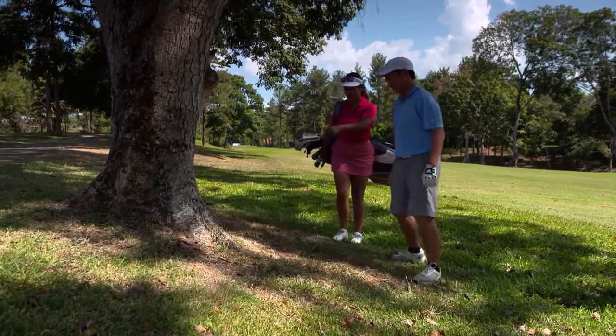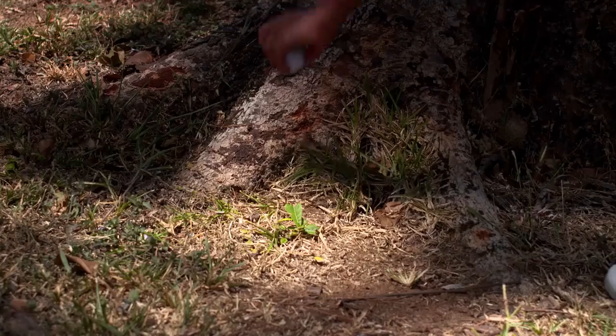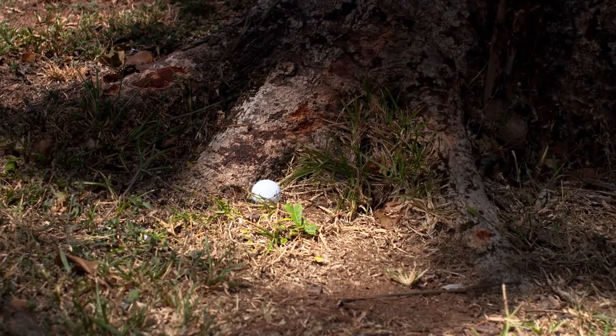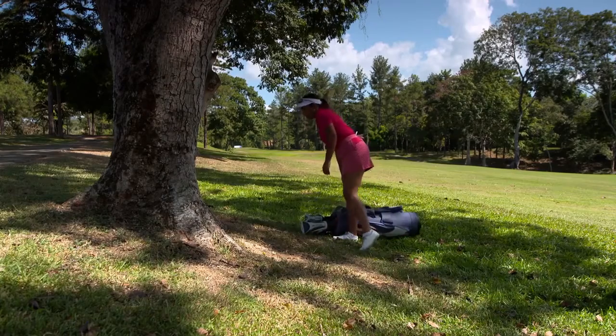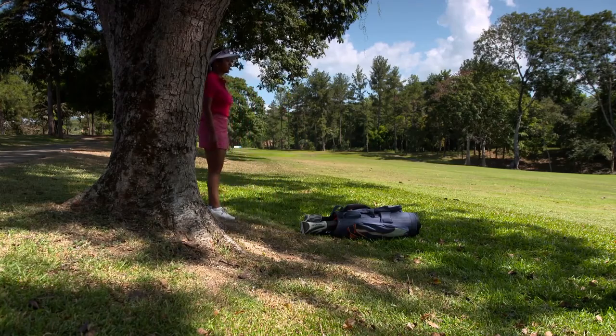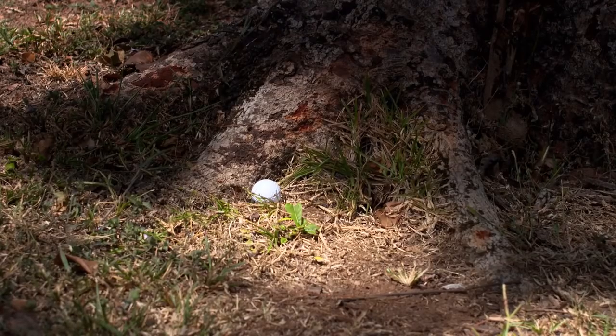In such cases, if your ball is moved or lifted by someone else, it must be replaced either by you or that person. This is done by simply replacing that ball on the spot it was lifted or moved from. If that spot isn't exactly known, as in this case, simply estimate it and replace the ball there.